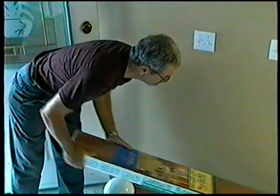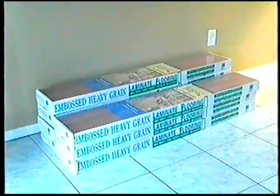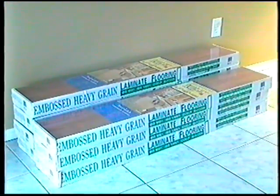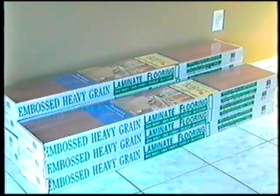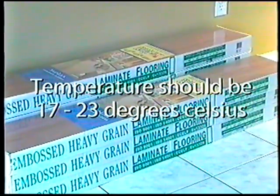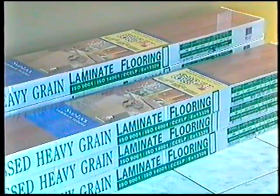Examinate flooring must be allowed to acclimate to the environment of the installation area. Leave the closed packages in a horizontal position in the room for 48 hours prior to installation. Preferable temperature should be approximately 17 to 23 degrees Celsius with a relative humidity of 45 to 60 percent.